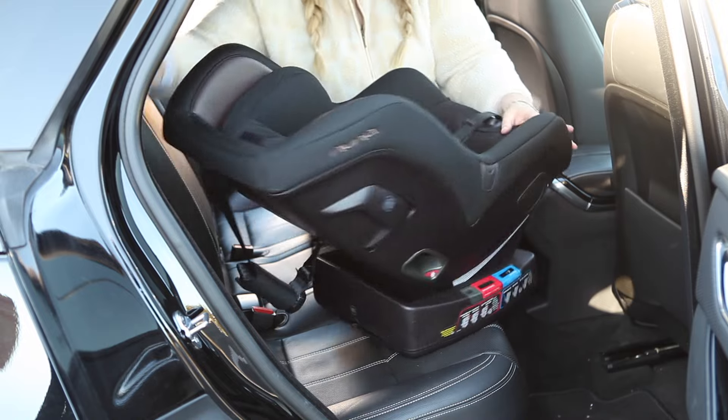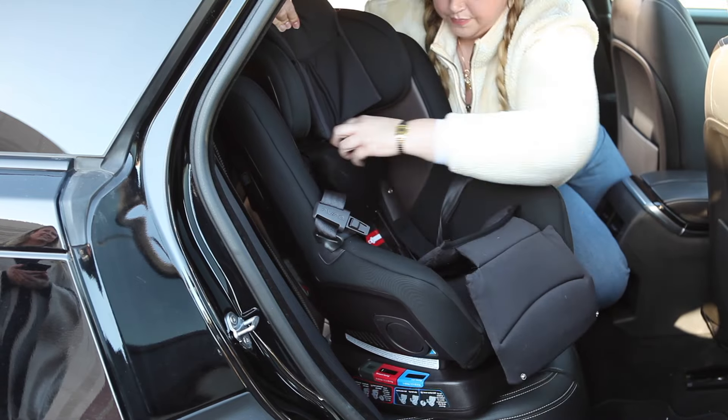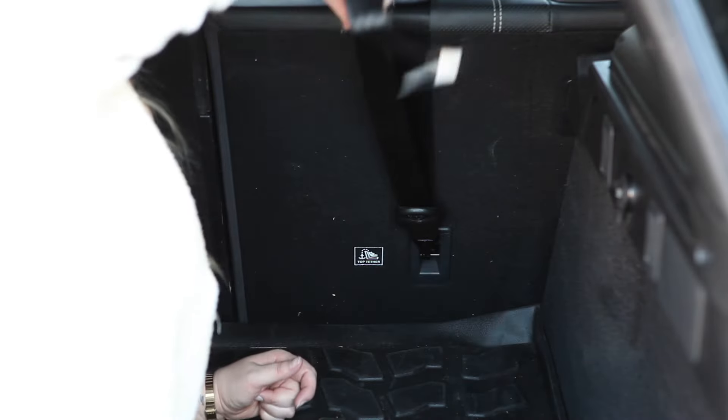For a forward facing installation, locate the forward facing belt path. To access the true tension door, you will need to pull the headrest on the RAVA to the highest setting, then follow steps 4 through 7. And don't forget to use the forward facing tether strap.